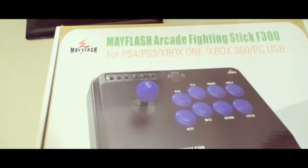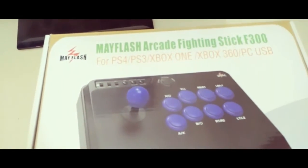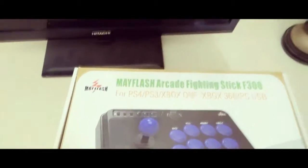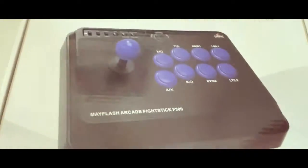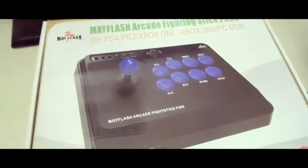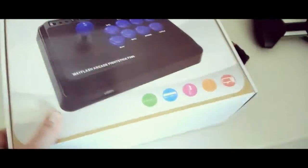Let's check this out — I just picked up the Mayflash arcade fighting stick F300. I wanted to get it to use with MAME on an old PC. I haven't even opened it up yet.